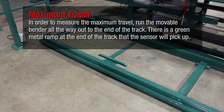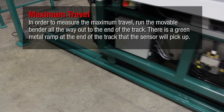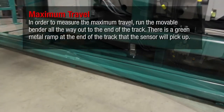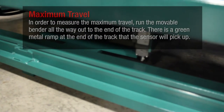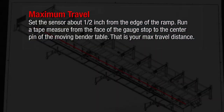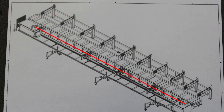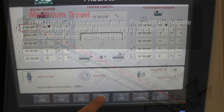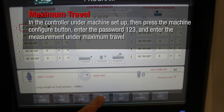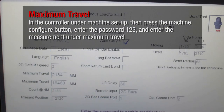In order to measure the maximum travel, run the movable bender all the way out to the end of the track. There is a green metal ramp at the end of the track that the sensor will pick up. Set the sensor about one half inch from the edge of the ramp. Run a tape measure from the face of the gauge stop to the center pin of the moving bender table. That is your maximum travel distance. In the controller under machine setup, press the machine configure button, enter the password 123, and enter the measurement under maximum travel.